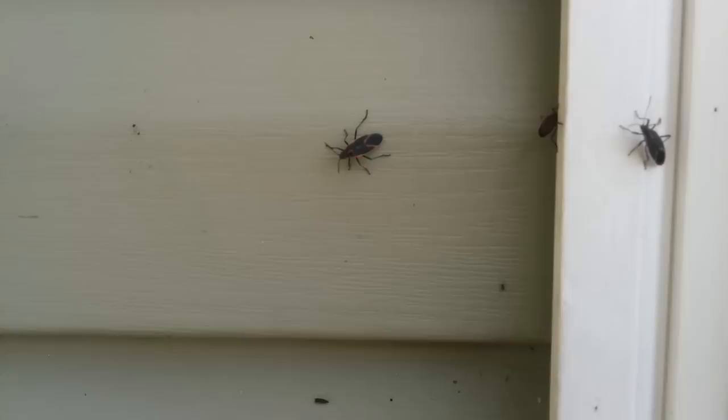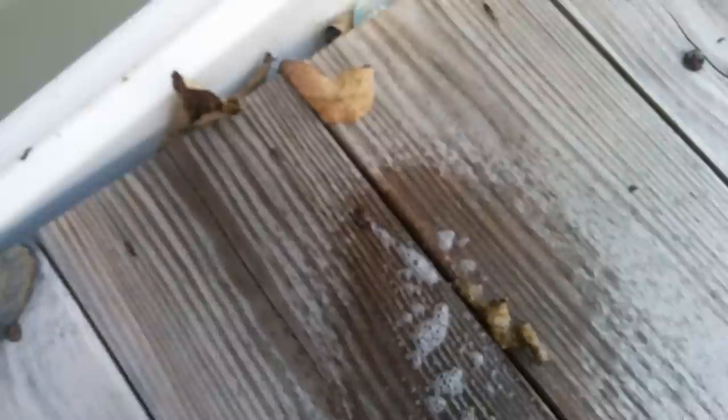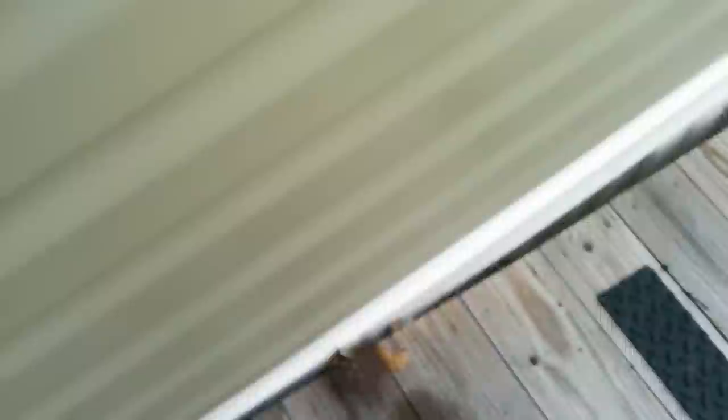So an easy way to kill these box elder bugs is to mix up some detergent — not dish soap, but Dawn dish detergent filled with hot water. So I am going to see if that works. I am going to spray them anyway — there is a whole bunch of them. Dawn dish detergent and hot water.